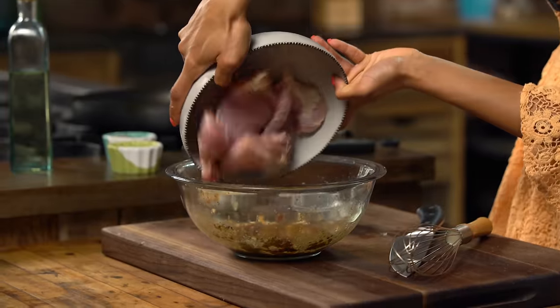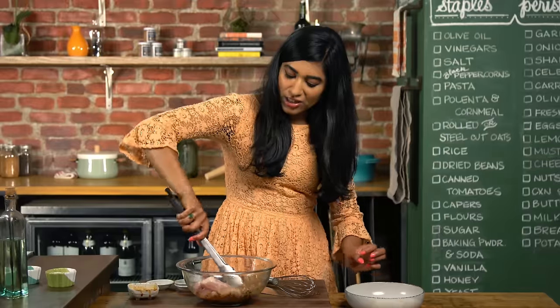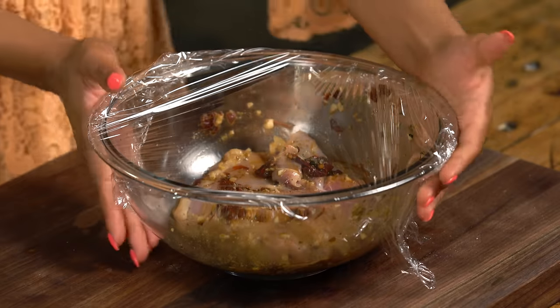I'm going to be using chicken thighs for this. I love using chicken thighs because they have really great flavor and as you cook them up they won't dry out. Make sure that every single piece is coated really, really nicely. Cover this up with a little bit of plastic wrap and pop it into the fridge. You want to marinate this for about two hours, but if you can manage overnight, even better — it will be that much more flavorful.